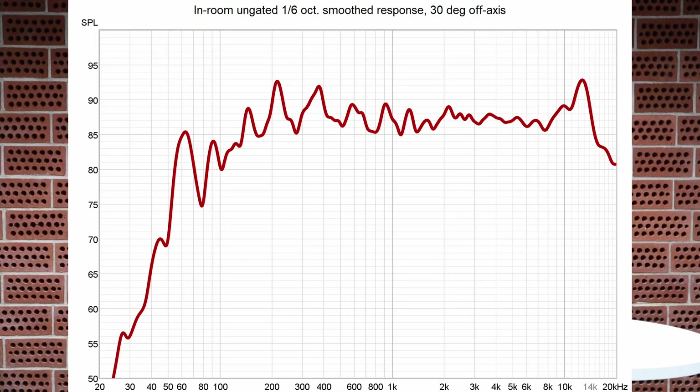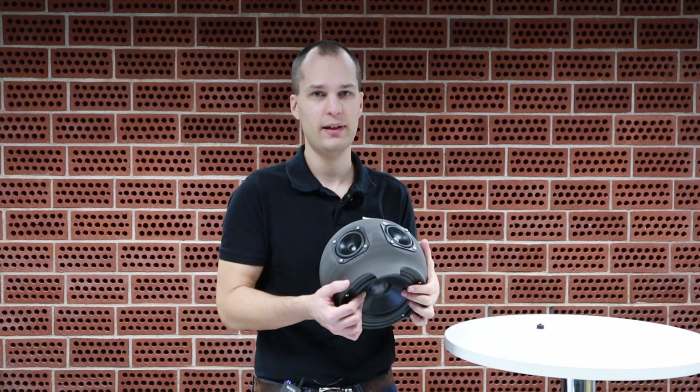This is one of those cases where the measurements don't really tell the sound quality. When you do the measurements you see that the tuning of the passive resonator is way too low — about 55 hertz — while the response starts to decline already at 100 hertz. One could say it's tuned too low, but actually when you listen to it, the passive resonator really adds to that low bass region. So although the measurements show we don't have a lot of low frequency extension, listening to it I would say bass extension is actually one of its strong points.